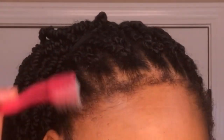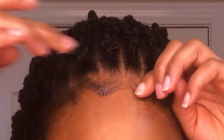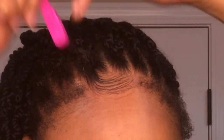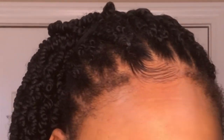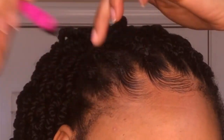The next thing I'm going to do is grab my edge control. But before applying it, I'm going to brush all of my edges towards the front to make sure I capture everything. Once I'm done brushing, I apply my edge control and start laying my edges. Notice when I'm brushing my edges, I'm brushing it into the base of one of the cornrows of my crochet braids. Next I'm going to grab a hairpin, grab the base of the crochet braid along with my edges that I brushed, and pin them in place. This is very important because it's going to hold your edges in place and not allow them to revert and curl back up.